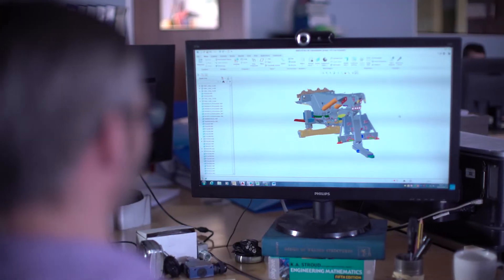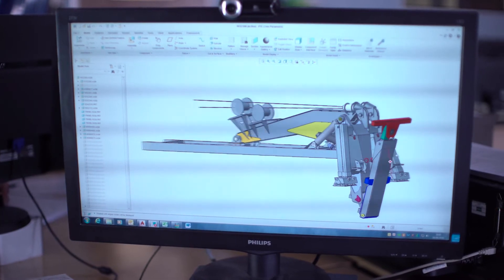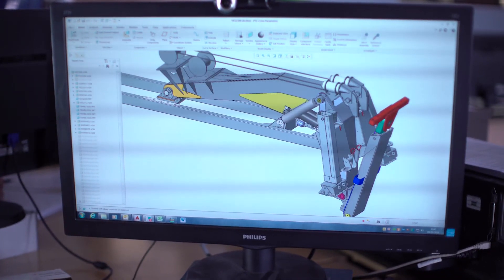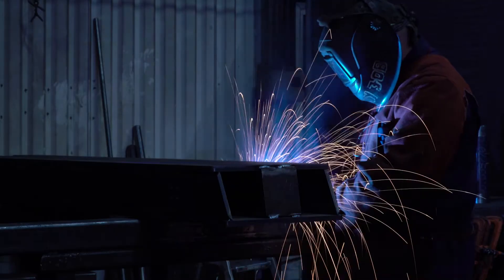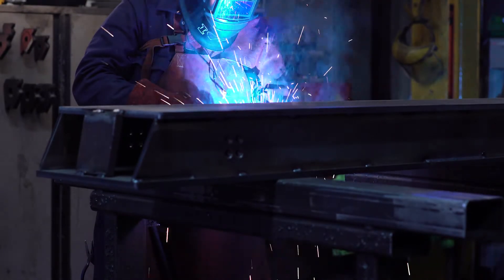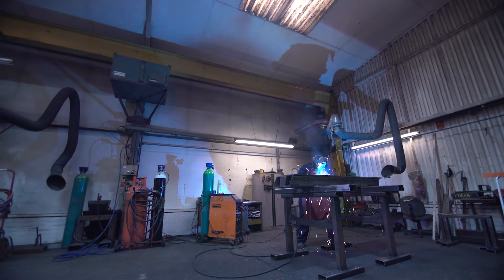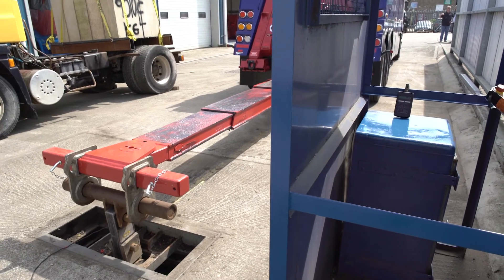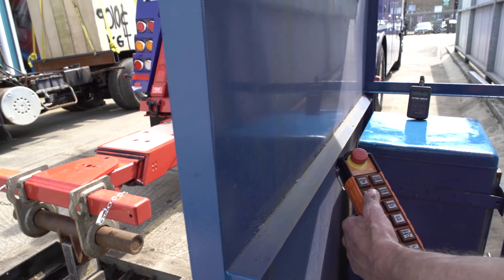The Interstator's Maxi Reach Lowline H or I underlifts are both fabricated from specially quenched and tempered high-tensile steel to provide the strength without adding extra height or weight. The underlift is constructed using methods to reduce deflection by skilled craftsmen who assemble the components to exacting tolerances to ensure years of smooth operation and service under extreme conditions. Each Interstator underlift goes through a series of rigorous inspections and testing before and after installation.